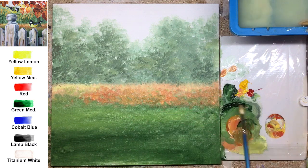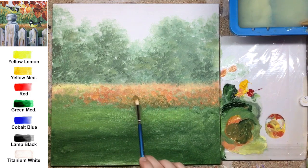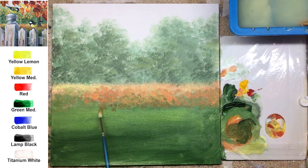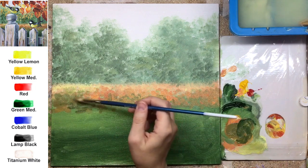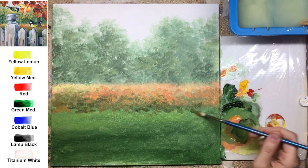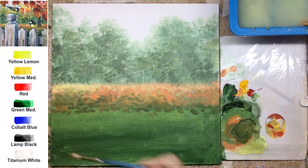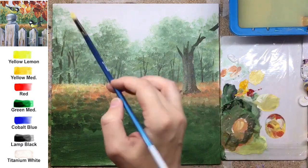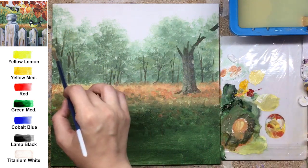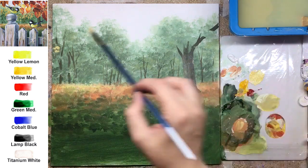All colors are already here — forest done at least in general, meadow main color done. I recommend layering brush strokes on top of each other to create a look like there are many layers of fallen leaves.